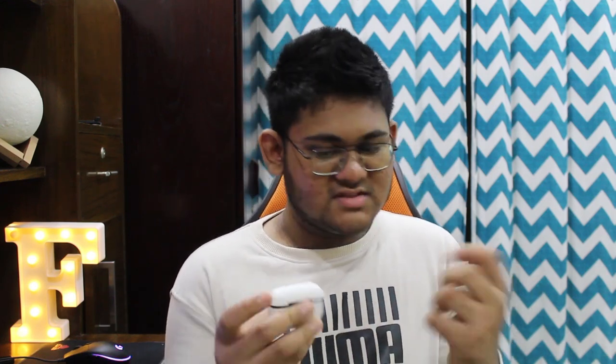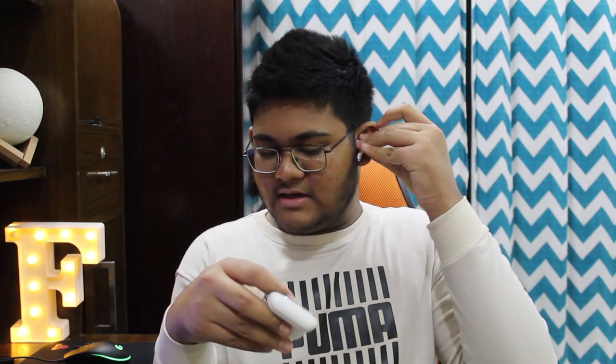From the next time you use it, open it up, take one part out, put it in your ear, and by the time you take out the other part and put it in your ear, it's already paired. You will get a confirmation and you can start jamming.